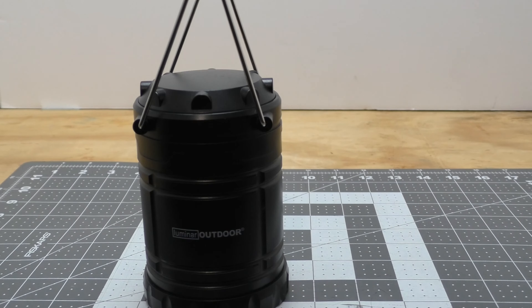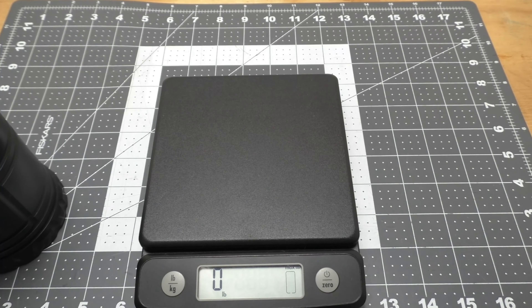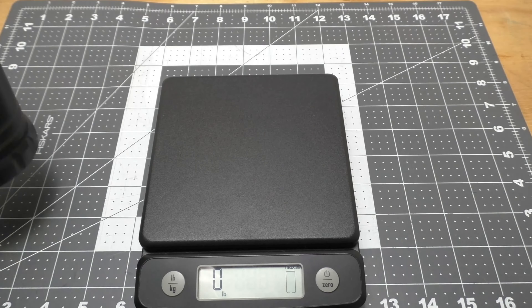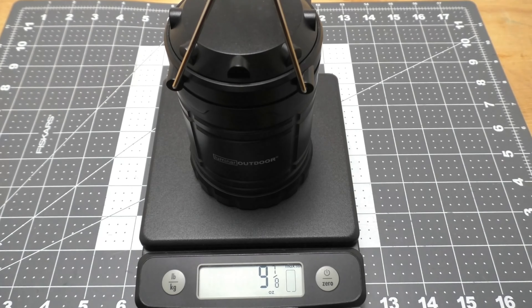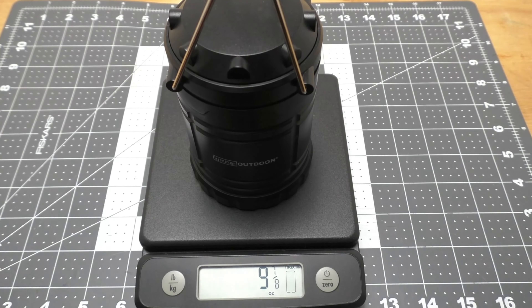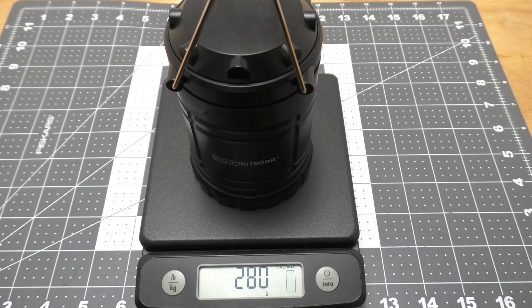They say it weighs 0.57 of a pound, so a little over half a pound. We have our scale set up, so we're going to check that weight. We're going with pounds first, and it's looking like nine and one-eighth ounces, and in kilograms, 279 grams with batteries — not terribly heavy at all.